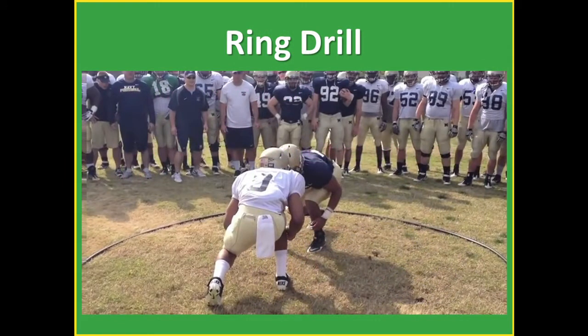First up is the ring drill. We borrowed this video from Navy — it's a simple circle, a big hoop. You can make a circle out of players. You get two guys lined up very close together — you can also put linemen in a three or four point stance. Line them up based upon either skill or size. I'll have linemen off in one section and backs in another. The winner is the man who drives the other person out of the ring or puts them on their back.